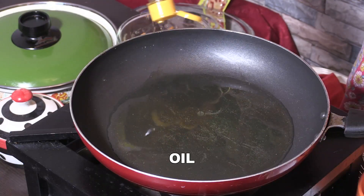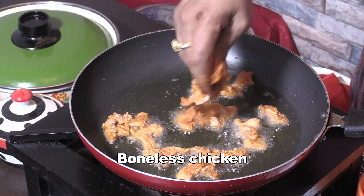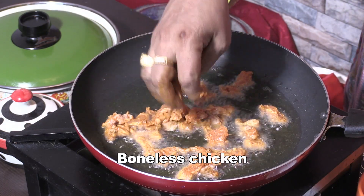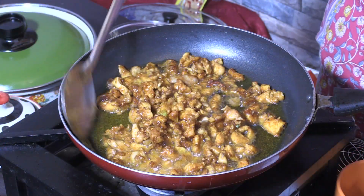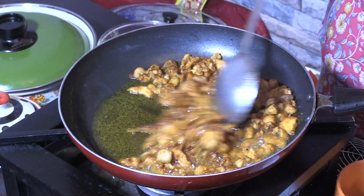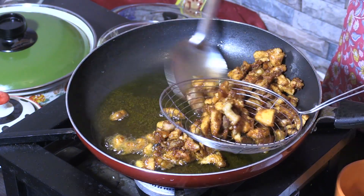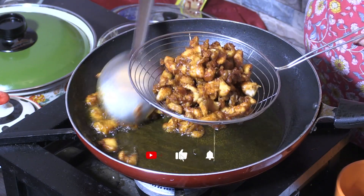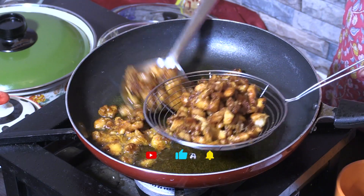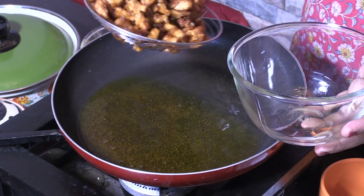First, I will add a pan. Put the onion paste, lemon, cornflour, and boneless chicken in the bowl. Put the onion in the bowl.